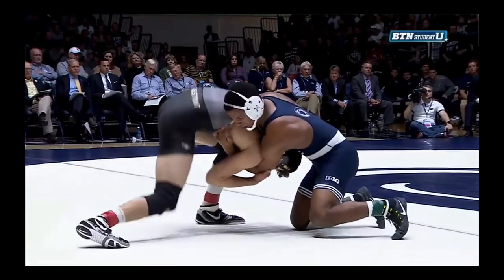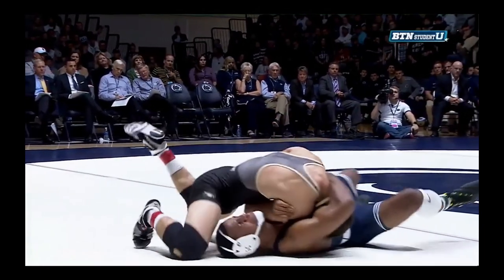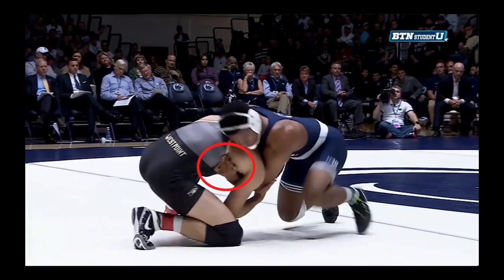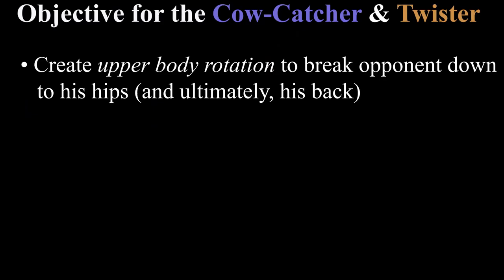For both the cow catcher and the twister, the grips will be the same: one arm controlling the head at the chin and the other on an underhook. The primary objective for both moves will also be the same, and that is to create upper body rotation as a means to break our opponent down to his hips.